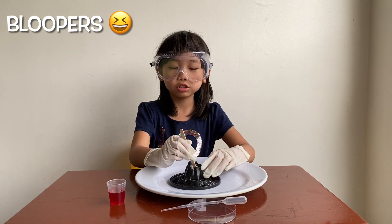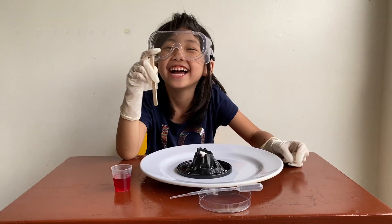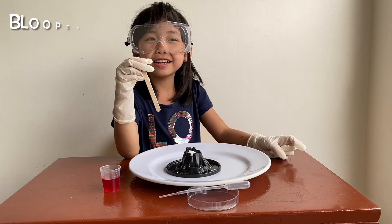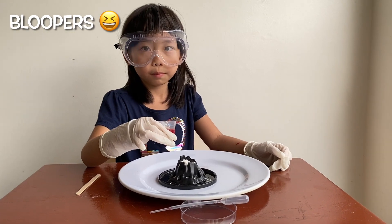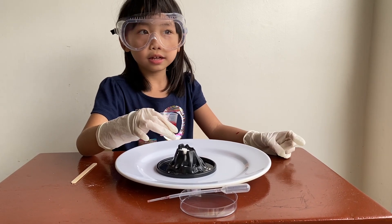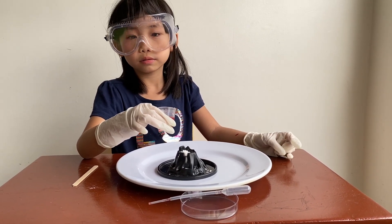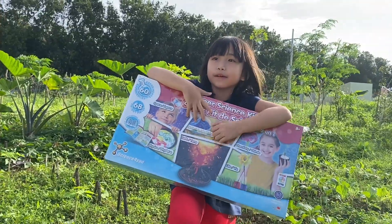Are you ready for an eruption? Are you ready for an eruption? You do it just a little bit. Why won't it be big? Don't make it big. Count down from three — you say one, two, three, and then pour the content. Hi everybody, it's me, Sammy.